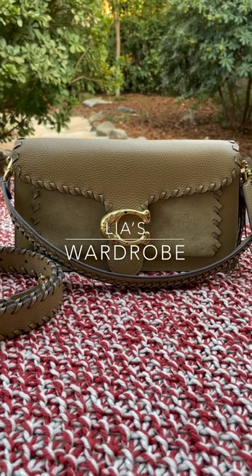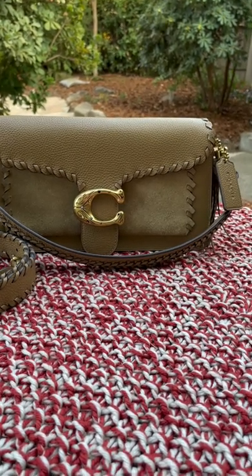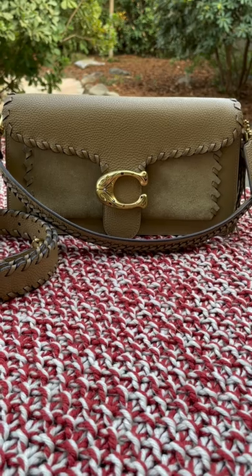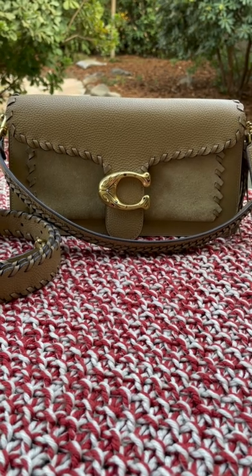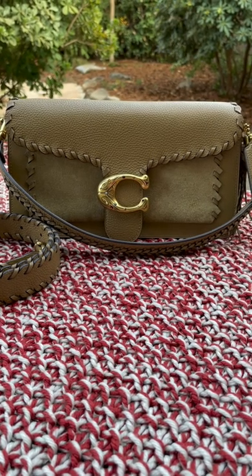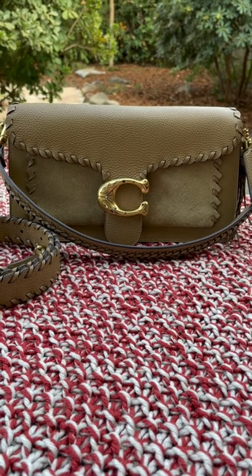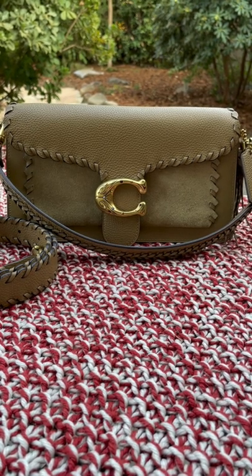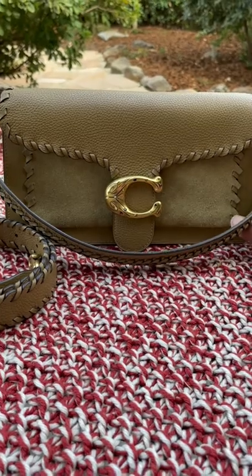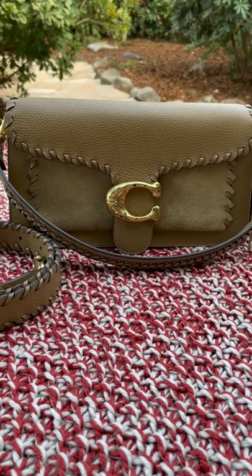Hi ladies, welcome back to my channel, this is Leah. Today I am going to show you one of my bags. If you like my video, please subscribe and click the bell button so that you will be notified when I have a new video coming up. I usually do hard-to-find bag videos and usually my first purchase of any brand. Today we are going to look at the Coach Tabby 26 Whip Stitch.